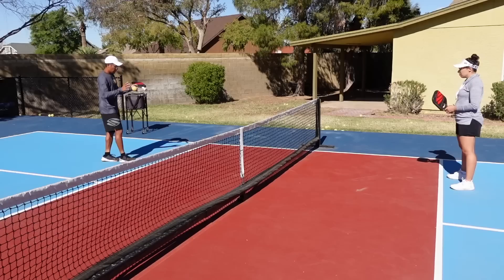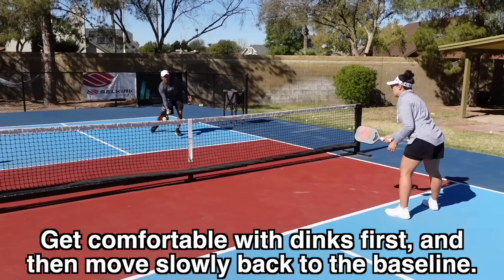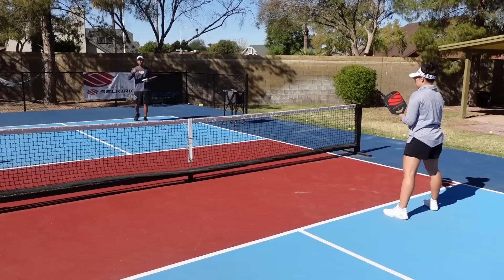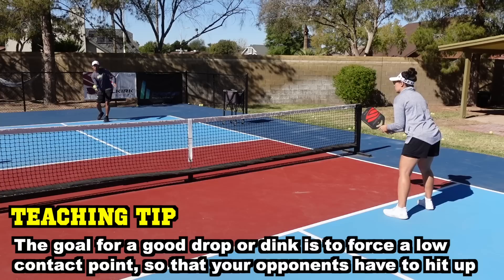I'm going to give you just a couple tips on how to work on it. I suggest that you start up at the non-volley zone line and start off with dinks. Hit a dink and then move back. Getting further from the net, this is how you can work on your touch because a third shot drop and a dink are very similar. The biggest thing we're trying to accomplish is getting that ball down and getting that contact low for our opponent.